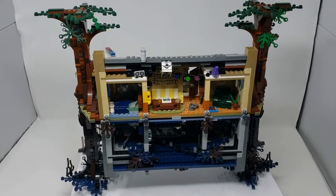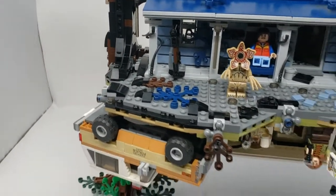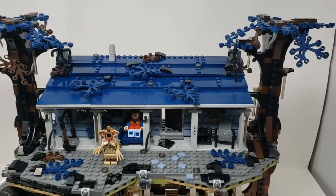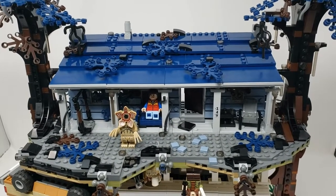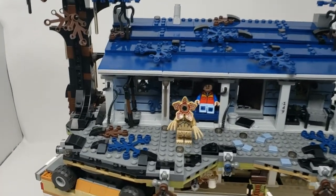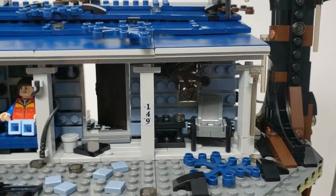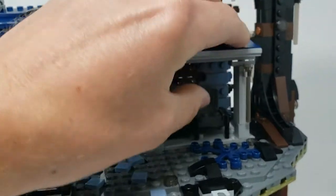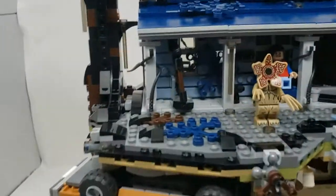Now I'll flip over the set and show you the upside down. When you're flipping it over, hold it by the trees — it's very, very sturdy. When you flip it over you'll figure out which pieces you didn't lay down properly because you'll hear them clinking around. One thing on this set: the roof doesn't hold on all that great. I double-checked the instructions on it and it looks like I did it right, but you can see it's not holding on all that great.